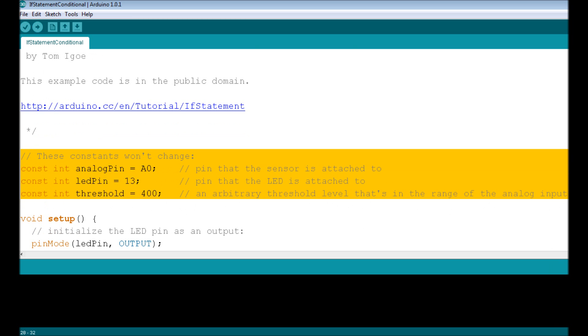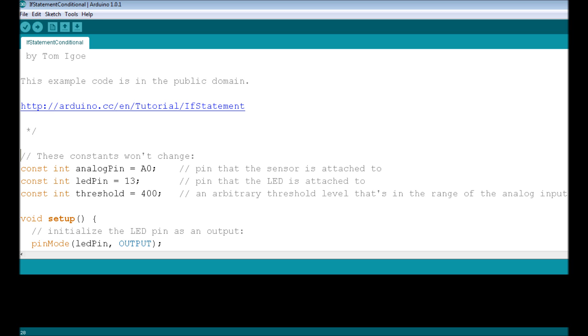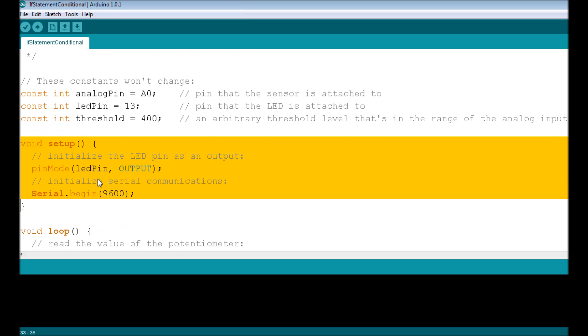The first block of code is variable declaration and initialization. We have three integer constants: analogPin set to A0 (where the potentiometer is hooked up), ledPin set to 13 (where the LED is attached), and threshold. The threshold is the value at which we turn the LED on or off. All three are qualified as constants, meaning the program cannot change these variables anywhere.